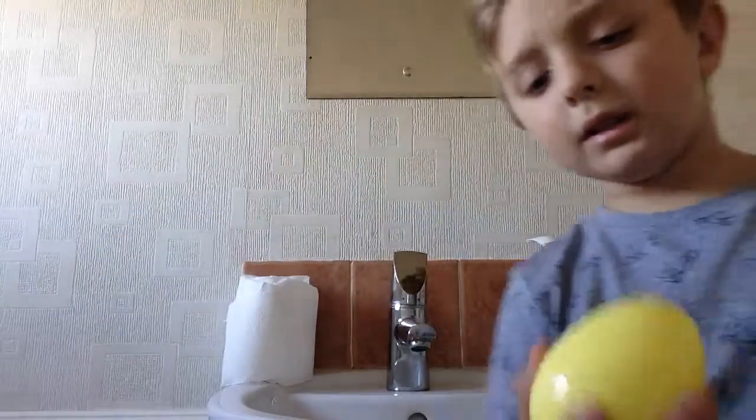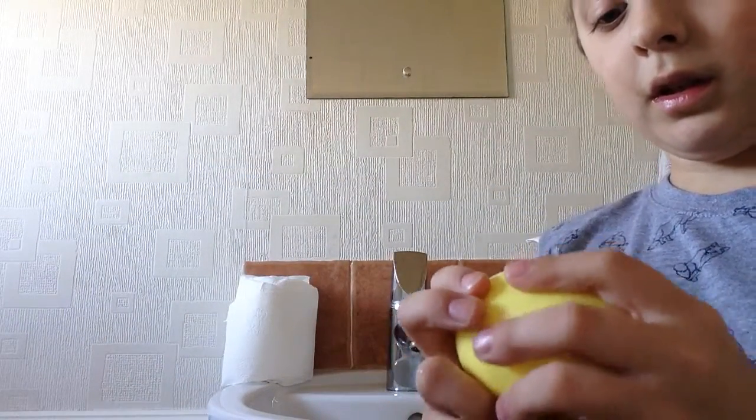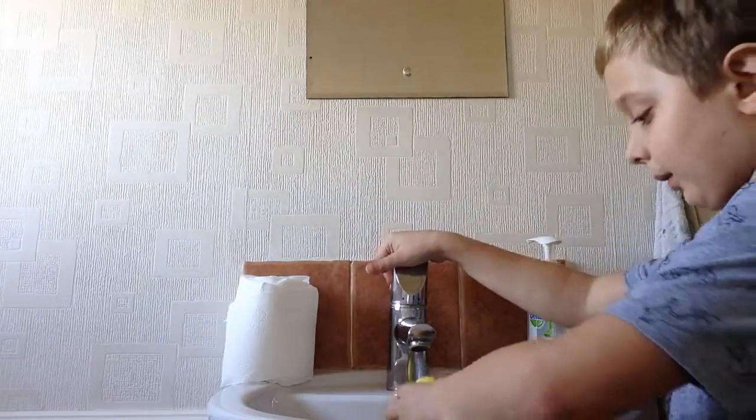Hey guys, Casper Gaming Crew, and today I'm doing an experiment again — toilet paper instead of cotton wool, and I'm going to put water in.